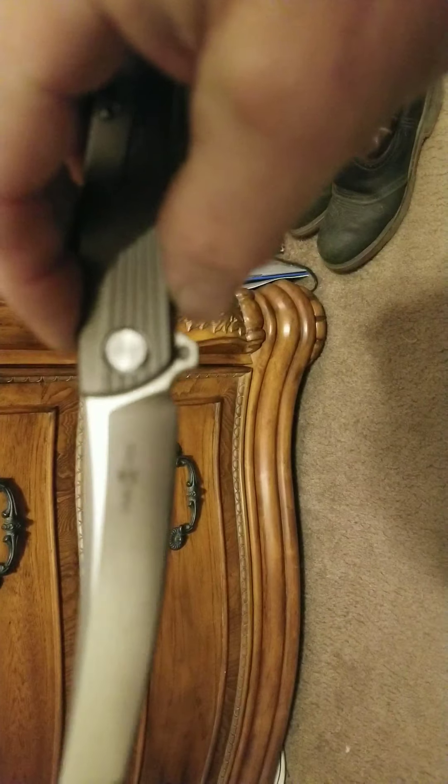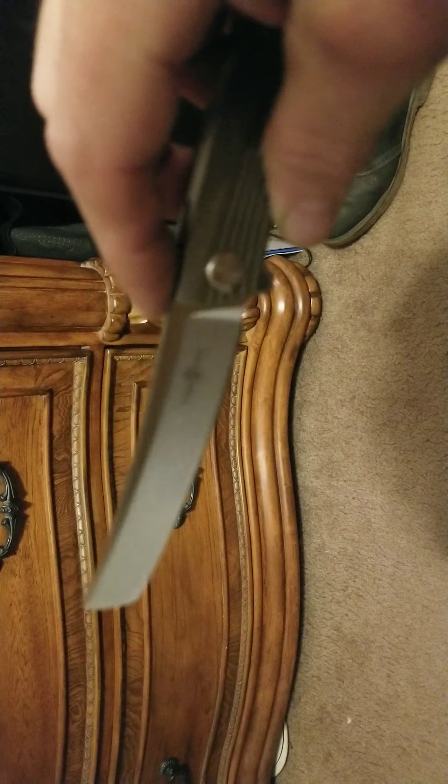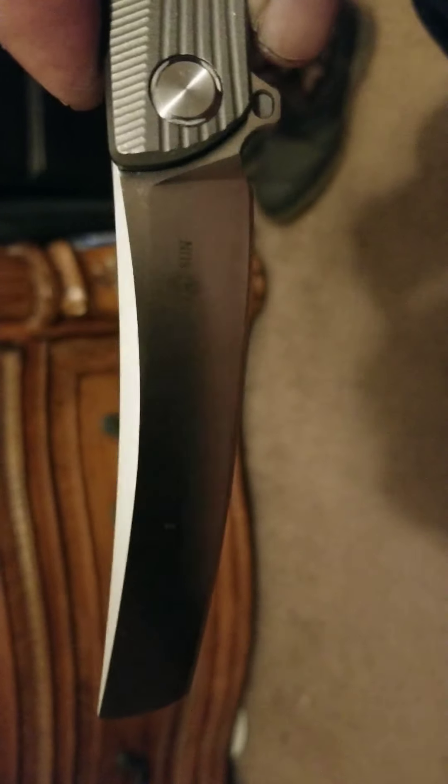You also have a nice sharpening choil built into this. Just a nice blade design — sort of different. My camera and the lighting is horrible, but you can see there it's a Two Sun. Nice swedge on top.